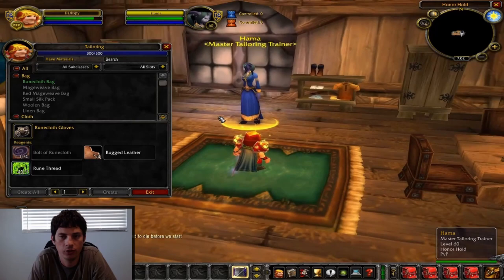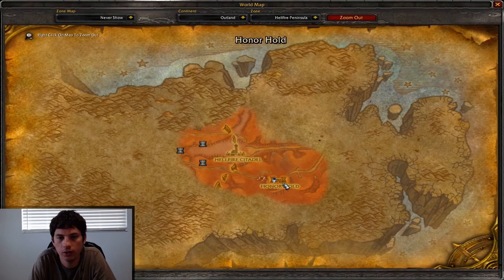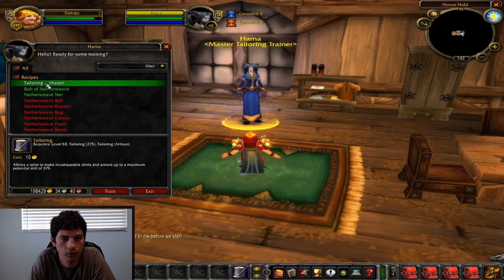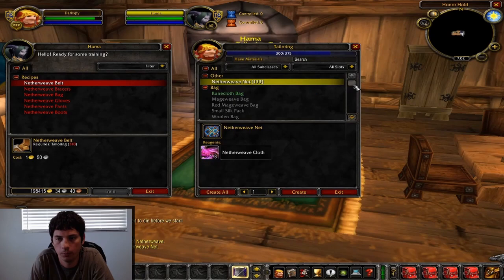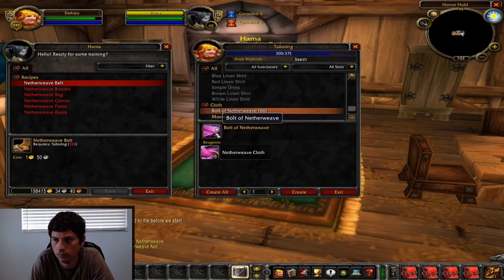Once you hit 300 tailoring, you're going to come to your master tailor. If you're Alliance, that'll be Hama in Honor Hold; if you're Horde, it'll be Delina in Thrallmar. Talk to your master tailor and learn the next level of tailoring, which will take you from 300 to 375. You're also going to learn Bolt of Netherweave, because that's what's going to take you from 300 to 325.